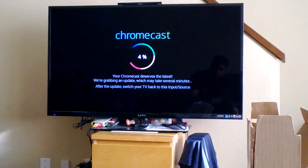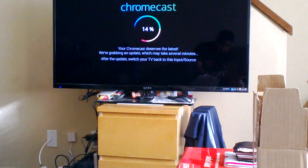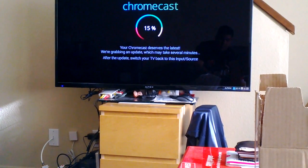On the TV you can also see that it's setting up, which is good. The progress bar is slowly updating — it's at 14 now, 15.